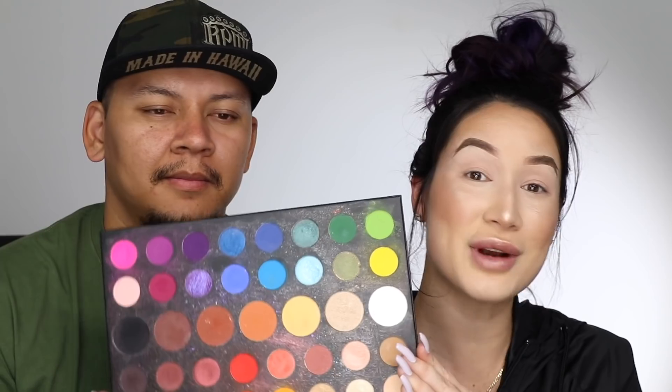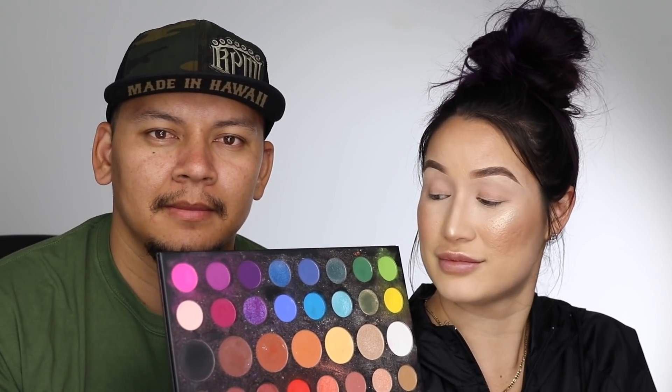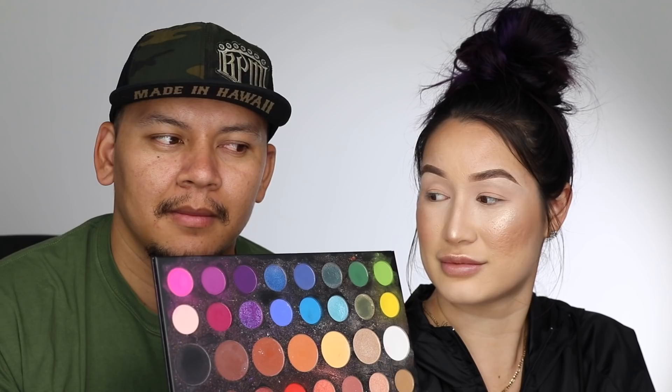We are actually extremely fake sisters and we don't have all the names memorized yet, and I also don't have the clear insert with the names on it. So we're just gonna show you what colors we're gonna use and hopefully it helps. I've already primed my eyelids and while I do my makeup, he's gonna swatch.